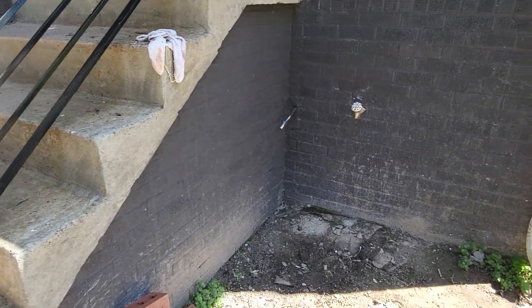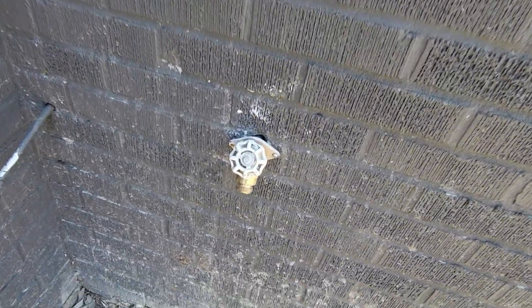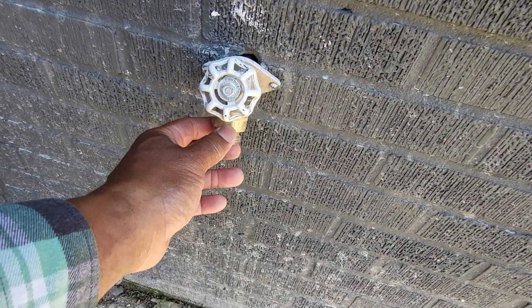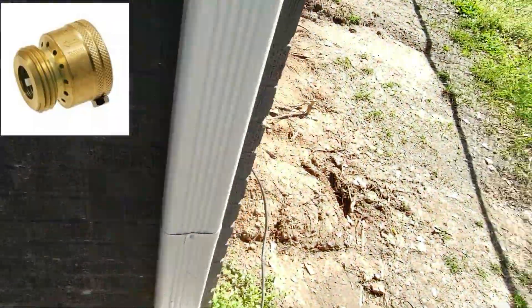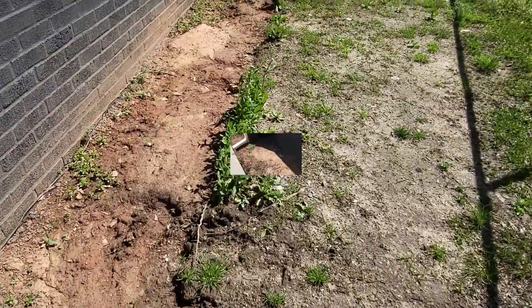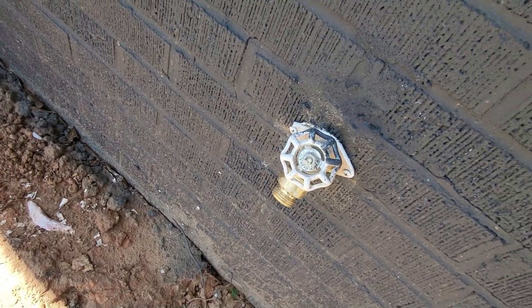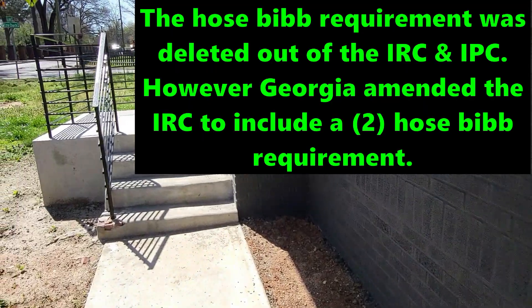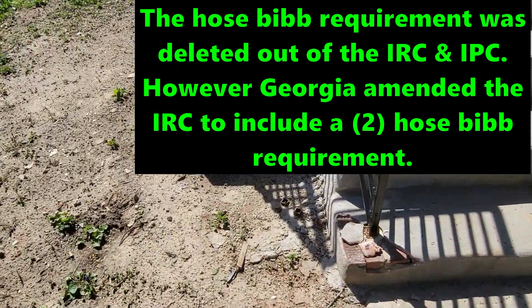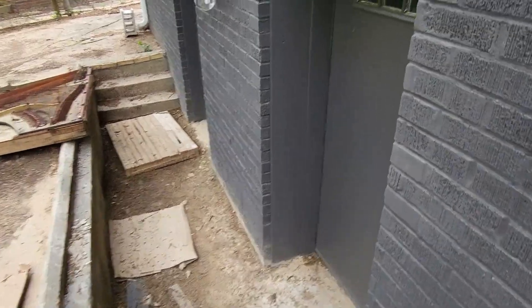Let's go outside and check the hose bibs. I'm looking for a minimum of two hose bibs. There's one with a vacuum breaker fitting — that's what you need. Let's find the other one, which is in the front yard area. We do have two hose bibs, and that is pretty much it for a plumbing final on this renovated home.